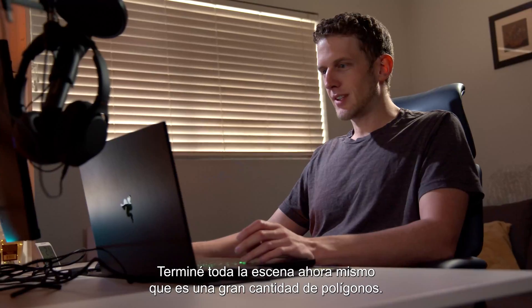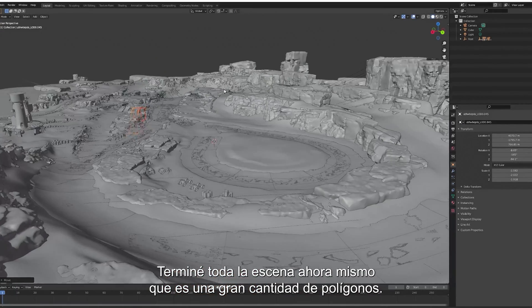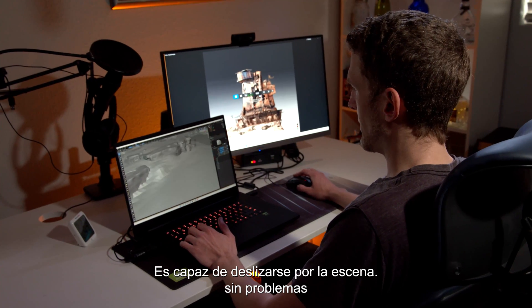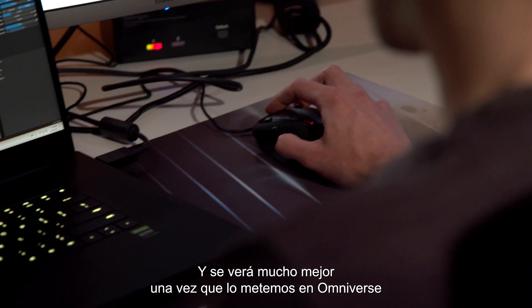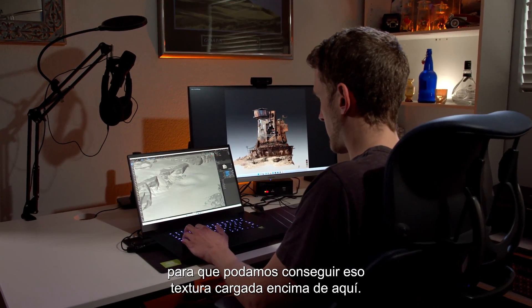This is pretty sweet because I've got the entire scene open right now, which is a huge number of polygons. It's able to glide around the scene with no issues and try to get some of those rocks kind of blending in. It'll look a lot better once we get it into Omniverse and get that texture loaded up.